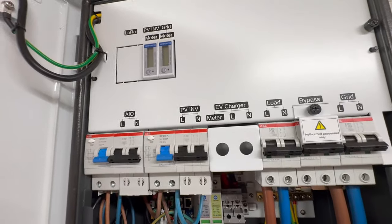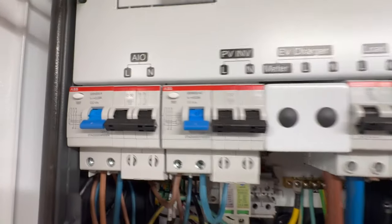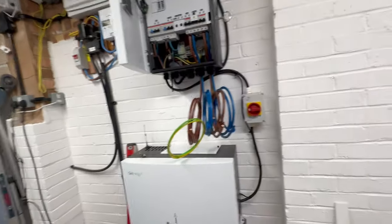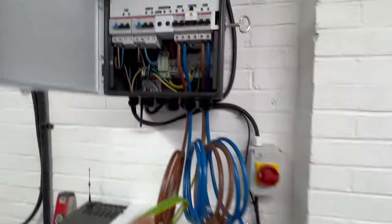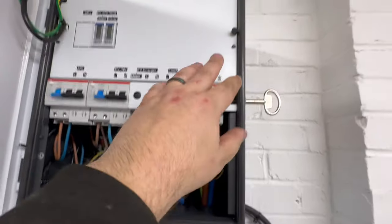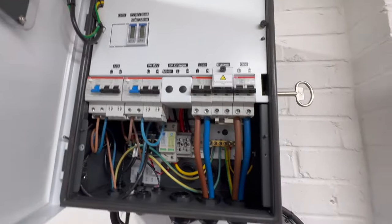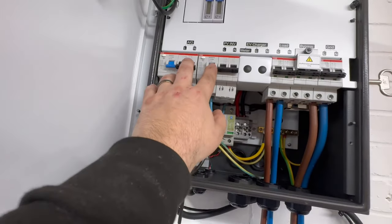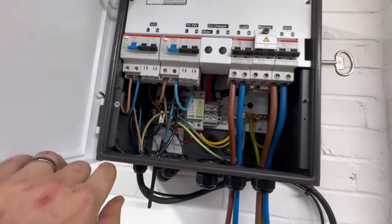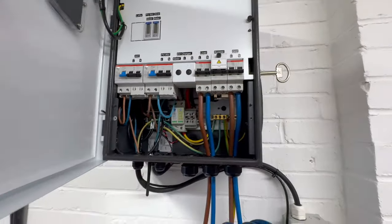We've got type ACs — there's a type A on the AIO and a type AC on the PV. These seem to change on every version of gateway that's shipped so I'm not sure of the reasoning with that from GivEnergy. You can see we've got the load coming in here. There's a C100 breaker taking that power up into all the clever stuff in the top of the gateway. The house loads are back through a C80, so you've got some selectivity between those two. And then obviously you've got your PV and AIO that feed in. You can also add an EV charger in here.